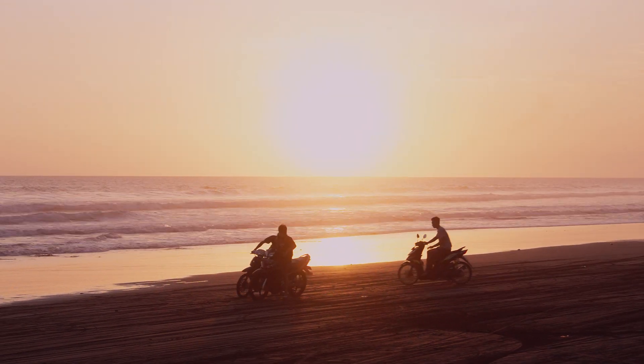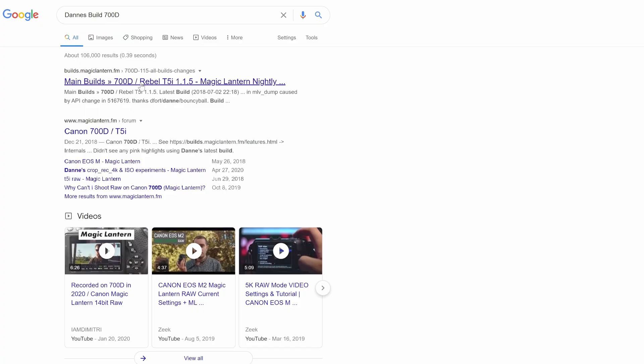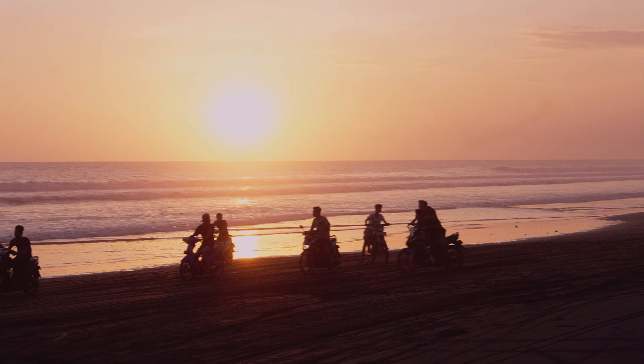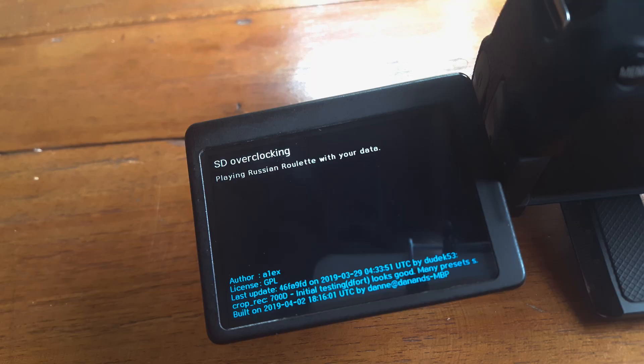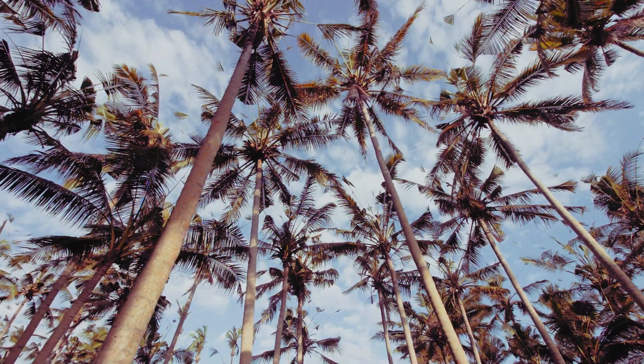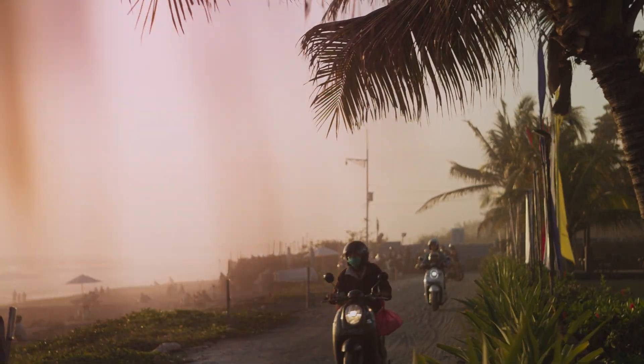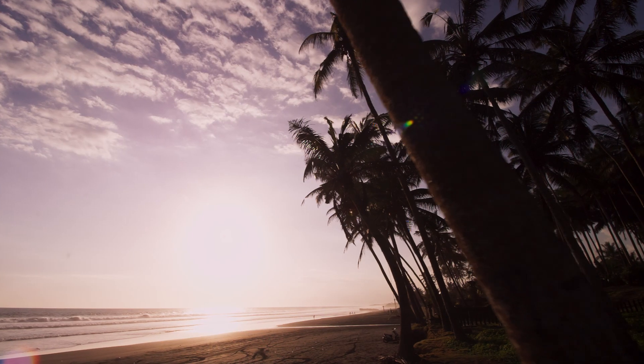But there's a way to fit even more pixels. After researching online, I came across a different experimental build called Danis Build. You can achieve longer recording times than standard Magic Lantern by overclocking the camera's card reader — it's a module available inside Danis Build. But you can't beat the compression available in 4K Build. That is, until I realized you can take that module separately and combine it with 4K Build that we were using previously.